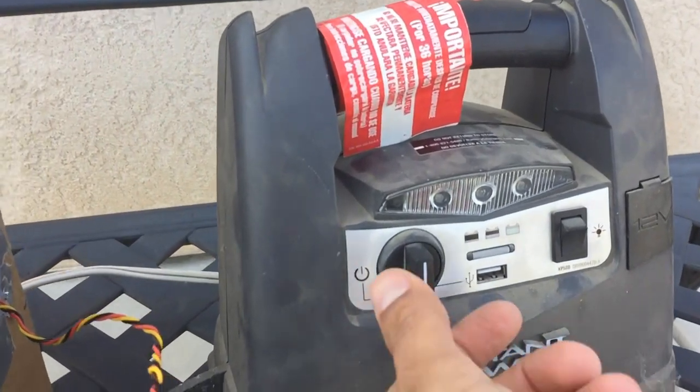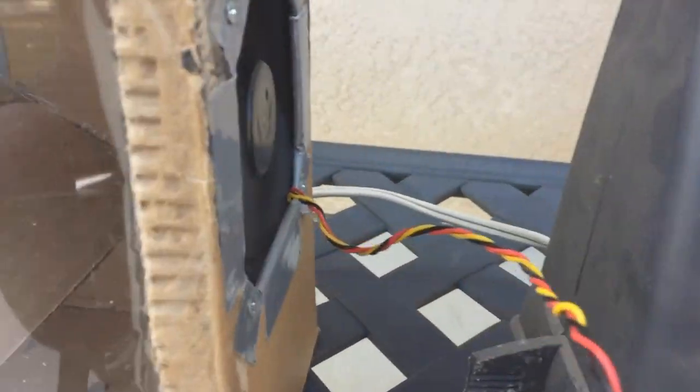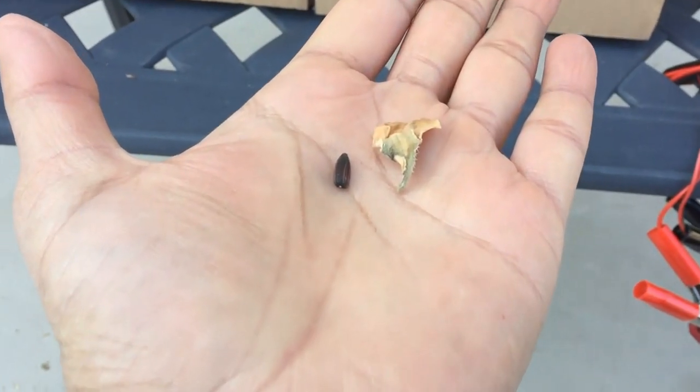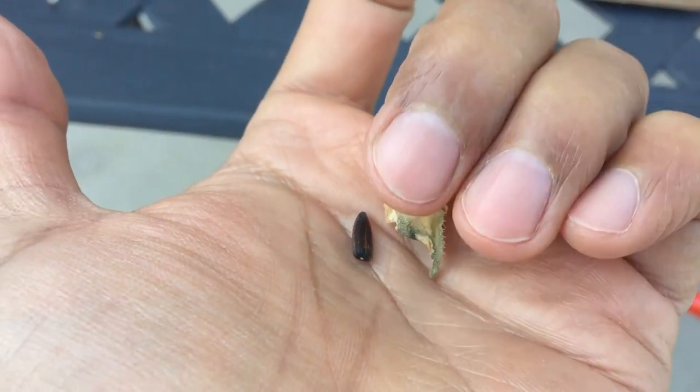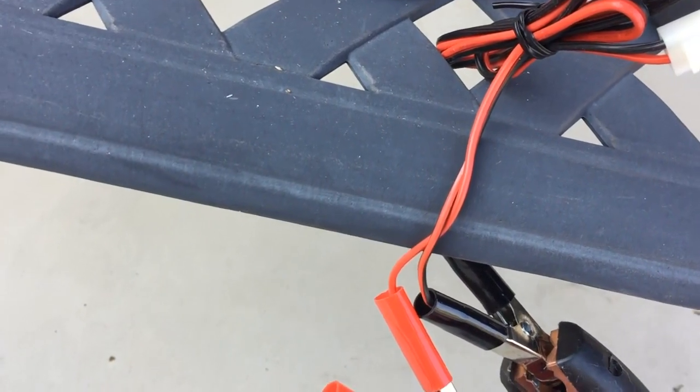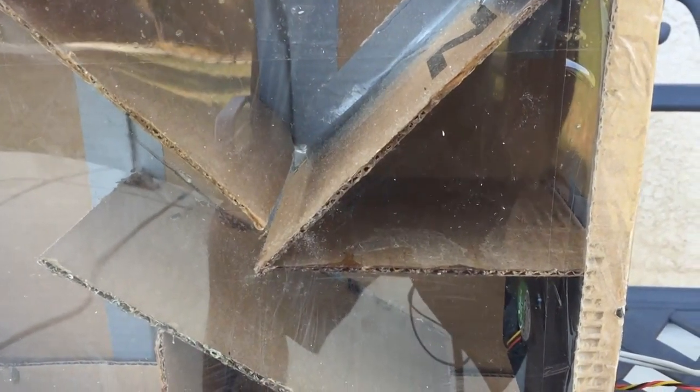I plugged it in, turned it on, and the fan runs — it's looking good. The air is pushing up the ramp to the other side. To show you how it works, let's add one seed and then one dead leaf and see where each goes. There goes the seed, and there's the leaf.